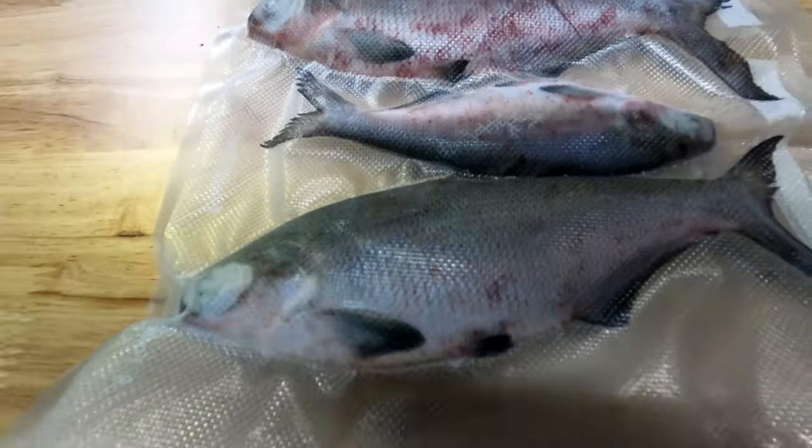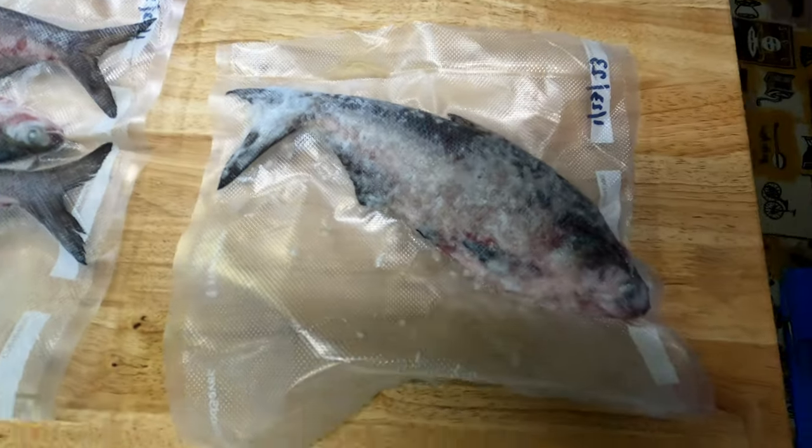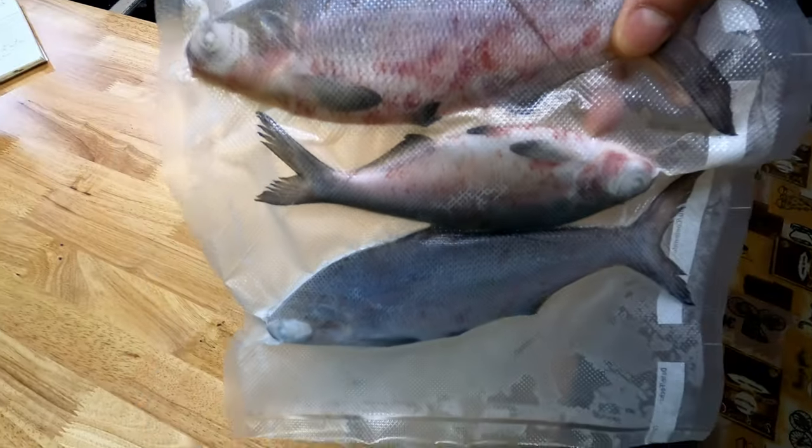I'm also going to show you in a future video the process I go through to freeze shad — I salt them on each side, vacuum seal them, and put them in the freezer immediately before they start decomposing internally. Simple process, but I'll show you what it looks like.